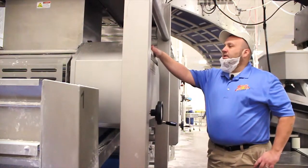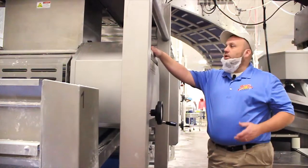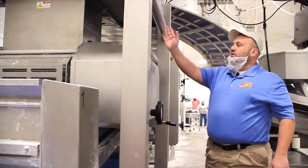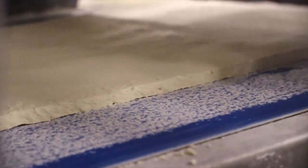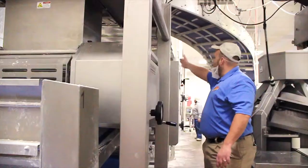This is our sheeting line, where it begins here with this three-wheel extruder. The hopper loads it automatically as it calls for dough, and this here will put down a nice thick band of dough, which will go all the way up here to our multi-roller, and it will flatten it out and get it closer to a pizza thickness.